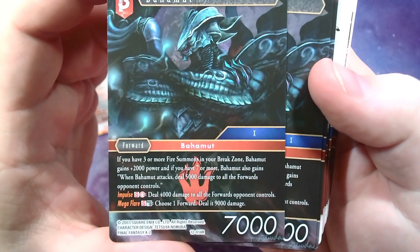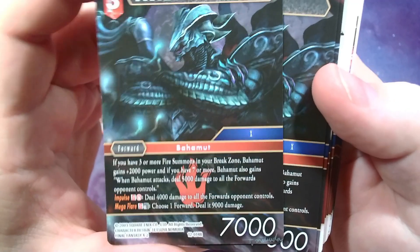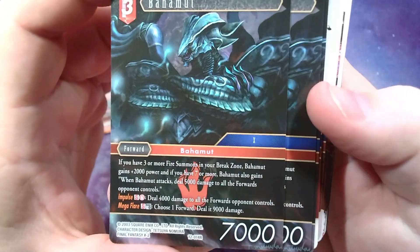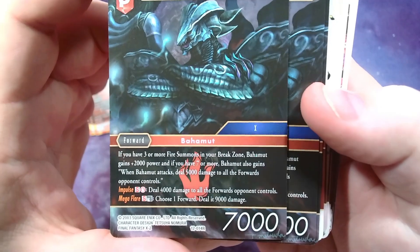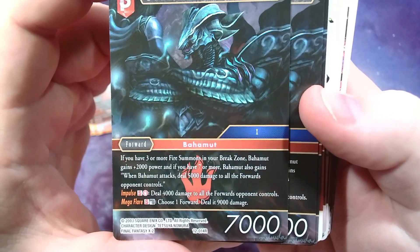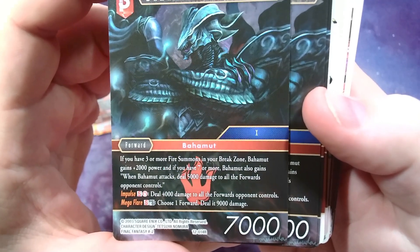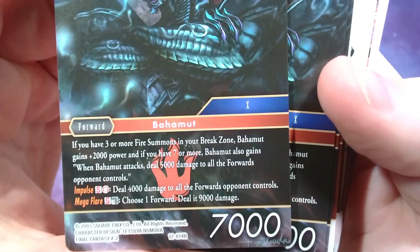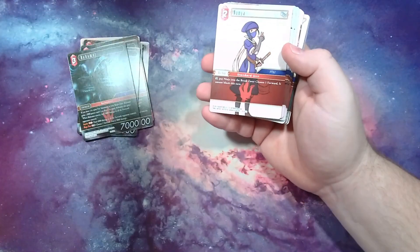Bahamut: if you have three or more fire summons in your break zone, Bahamut gains plus 2,000 power. This is actually a creature version — because of how Final Fantasy X works they made creature versions, which is really cool. If you have three or more fire summons, he gains plus 2,000 and if you have seven or more he also gains: when he attacks, deal 5,000 damage to all forwards your opponent controls. You can Impulse for a fire deal 4,000 to all forwards, or Mega Flare by tapping him and discarding a Bahamut to choose one forward and deal 9,000. That's pretty cool.